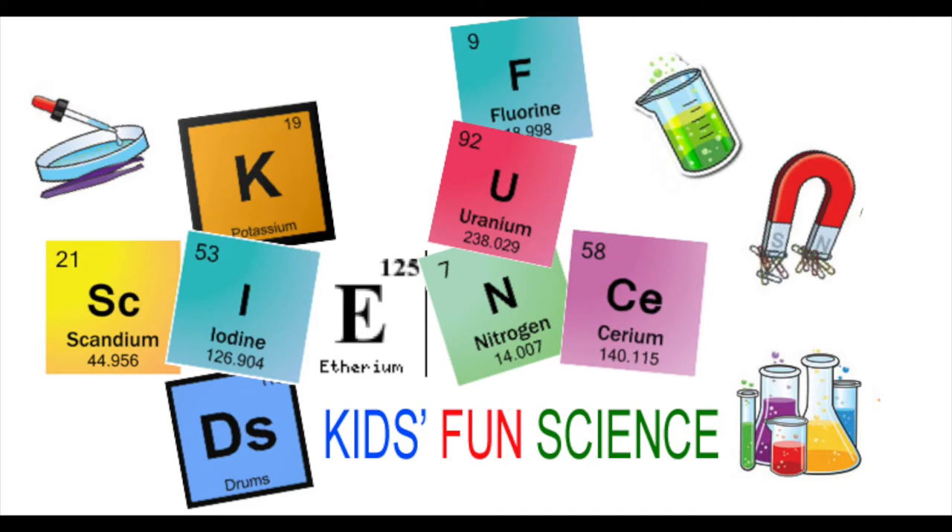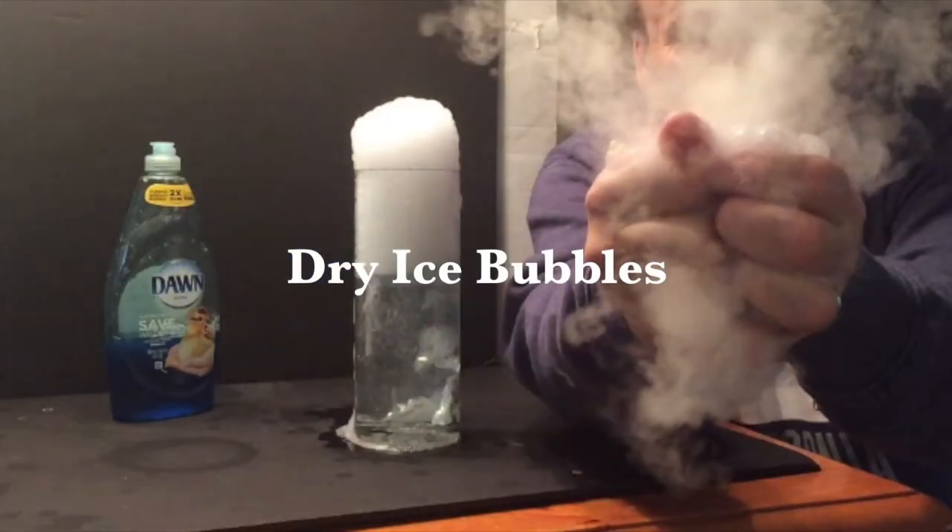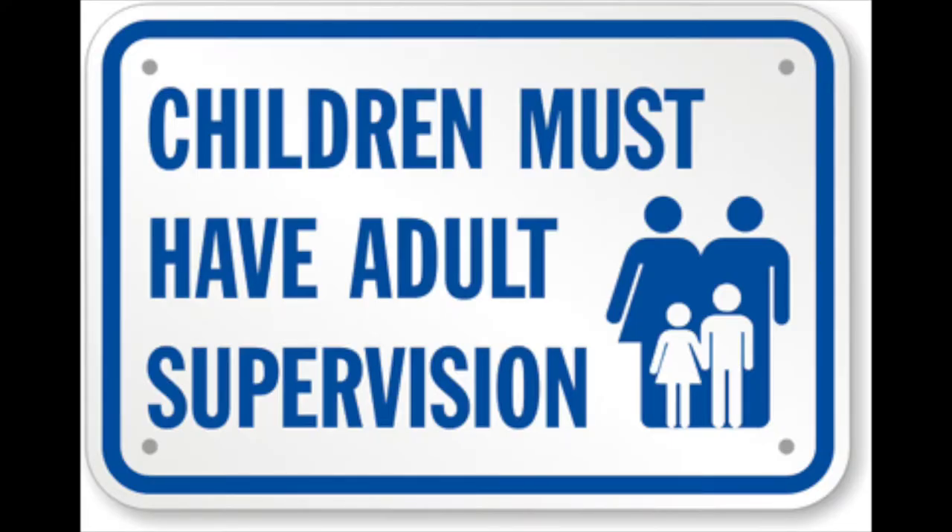Welcome back to Kids Fun Science. My name is Ken. Today's experiment is dry ice bubbles. As always, adult supervision is required.